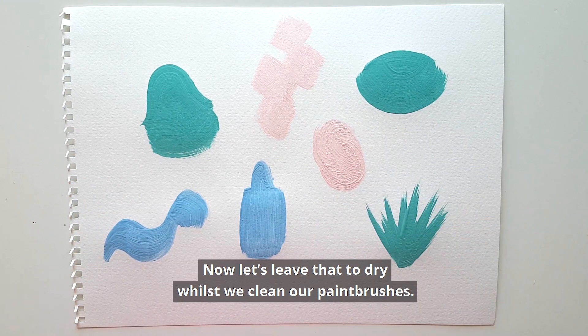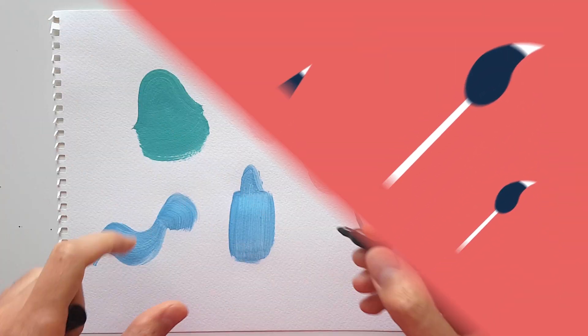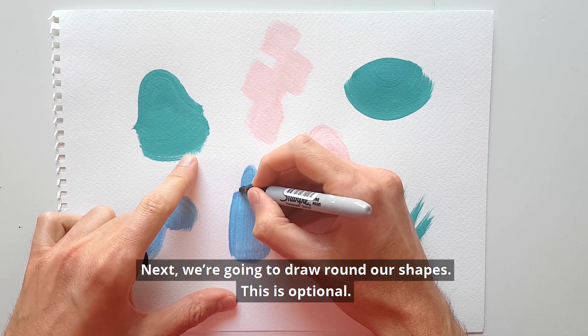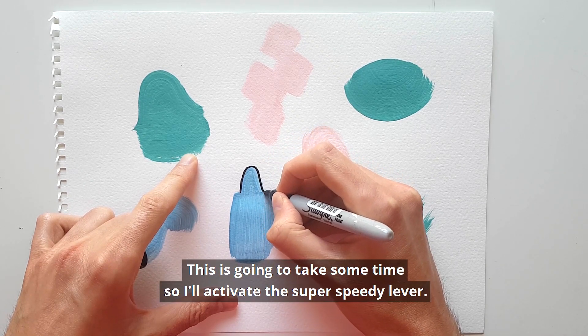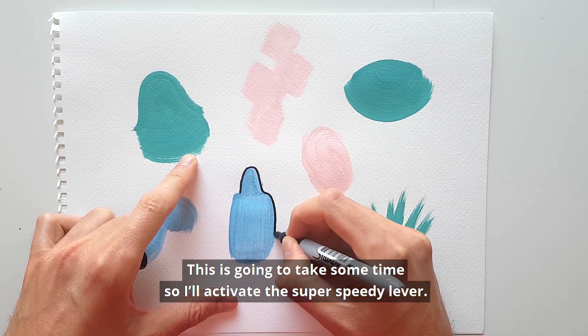Now let's leave that to dry whilst we clean our paintbrushes. Next we're gonna draw around our shapes — this is optional. This is gonna take some time so I'll activate the super speedy lever.